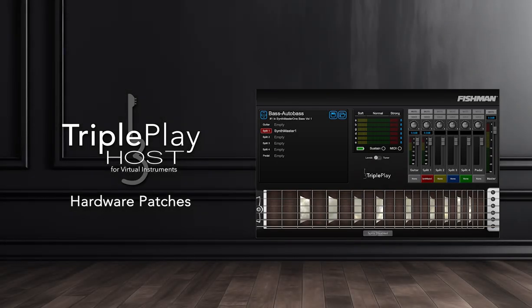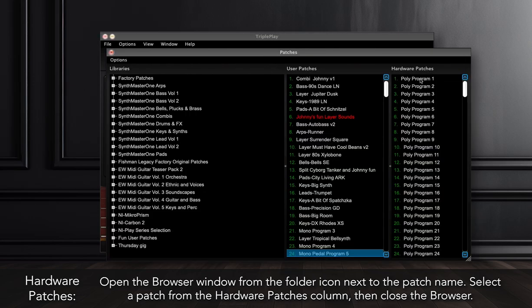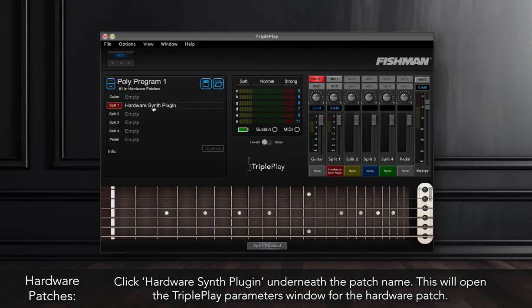To use hardware patches in the TriplePlay Host, open the browser window from the folder icon next to the patch name. Select a patch from the Hardware Patches column, then close the browser. Click Hardware Synth Plugin underneath the patch name. This will open the TriplePlay Parameters window for the hardware patch.